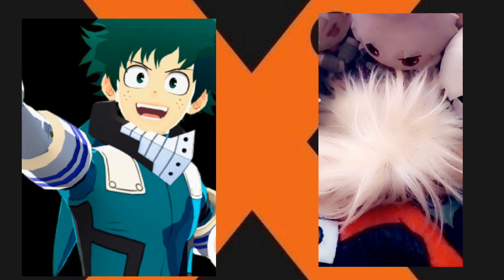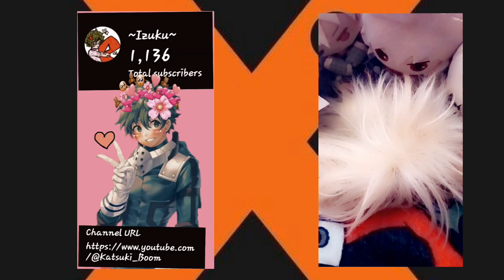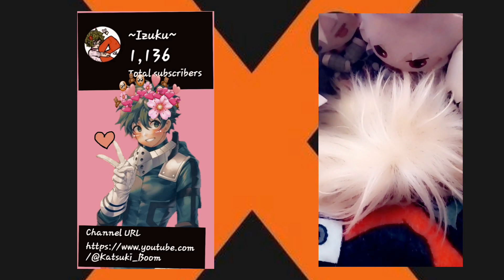Today we're gonna turn this ordinary cosplay wig into a Koski Bakugo wig. Like, subscribe, and hit the bell for more content — cosplay videos and more. Let's get straight into it.